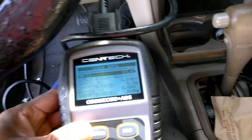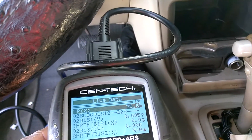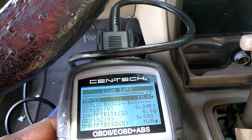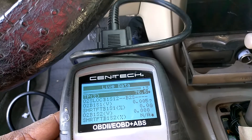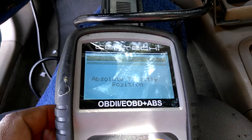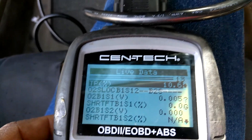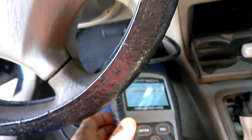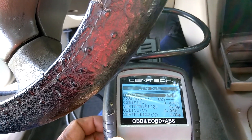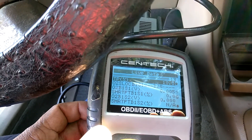There we go. The throttle position in this one is what we're looking for because it has the TPS sensor on the side. I'm at full throttle — and that's what I'm getting at full throttle. Here's where it's set at idle, and here's where it's set at full throttle. Watch: at idle it reads one value, pull it all the way to the pedal — now I'm at 76% then that drops off — 10% at idle.